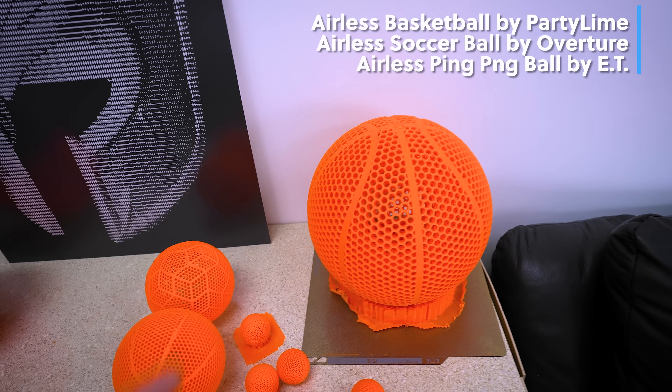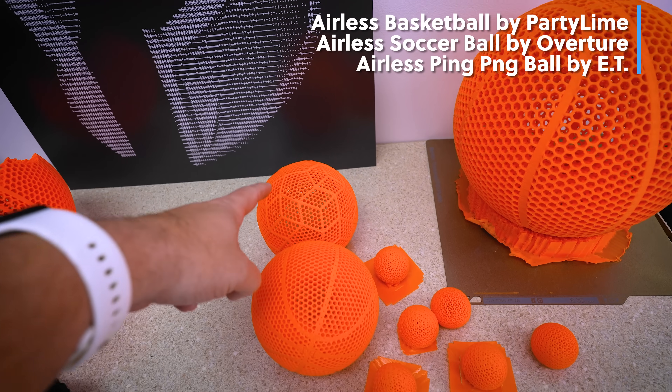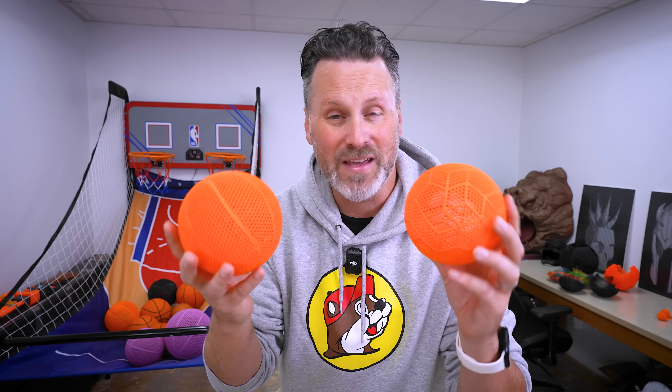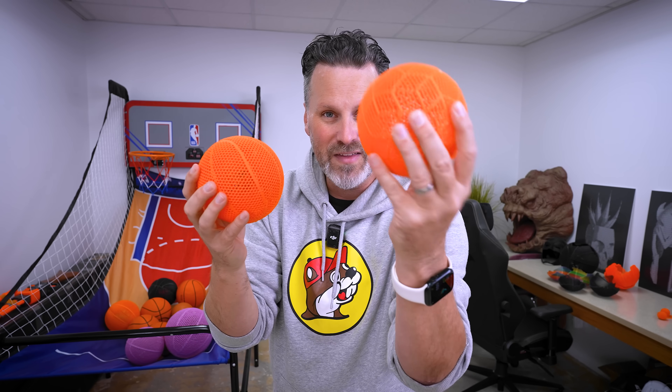Now this one basketball does take up over half the roll of filament, so I wasn't entirely sure how much I'd have leftover to print with. So I tried printing a smaller basketball, a soccer ball, and a whole bunch of ping pong balls to really use up the remaining filament on the roll. Something really interesting about printing the smaller basketball and the smaller soccer ball is that the basketball still has that internal lattice structure and the soccer ball doesn't, and it is a lot squishier compared to the basketball.